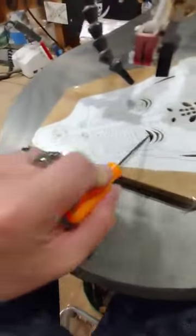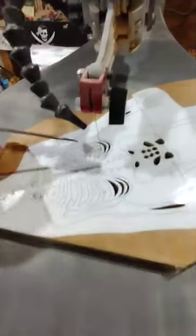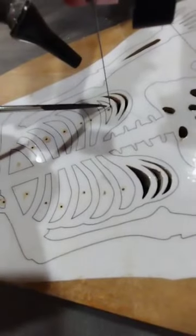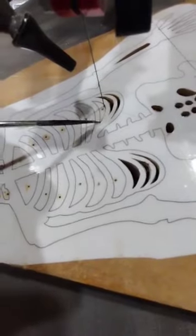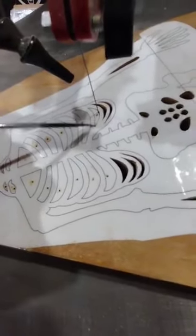Sitting here working on a human skeleton project for a future Halloween video. You can see that I have drilled the pilot hole and I've started my internal cut — I went this way, came back, turned around and came down this way. This is a unique way of making those sharp V turns.